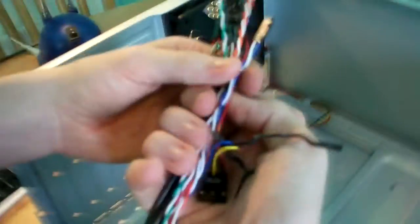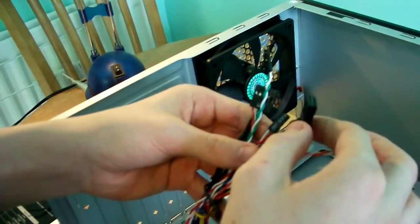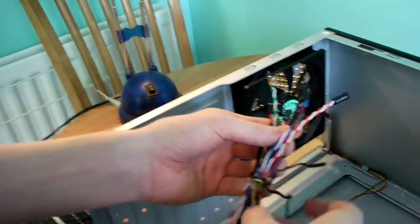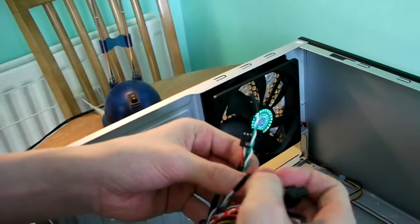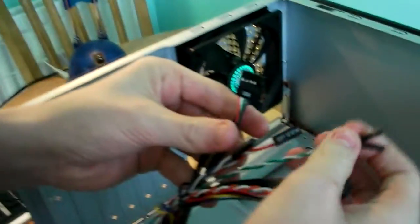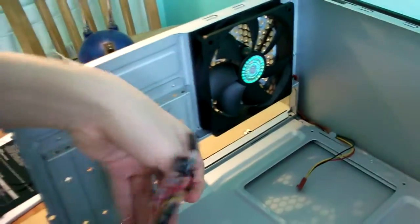In here we have all of the front panel connections. Here we have a reset switch, power LED, the front panel audio — HD audio — which has got another funny connection on it, which is like ancient things. Hard drive LED, power LED, and USB 2.0 connectivity.